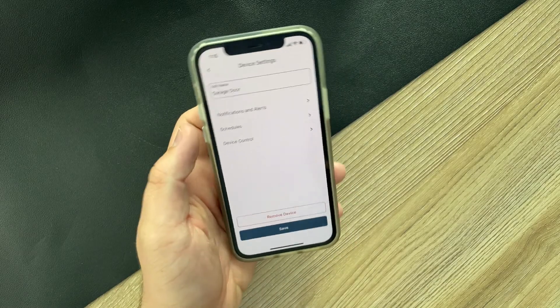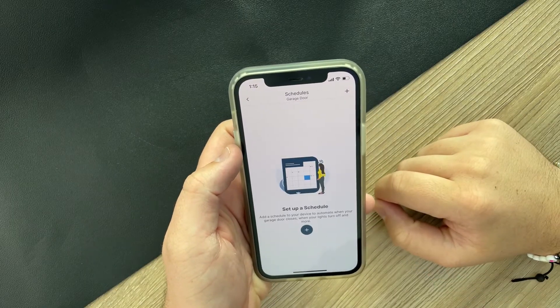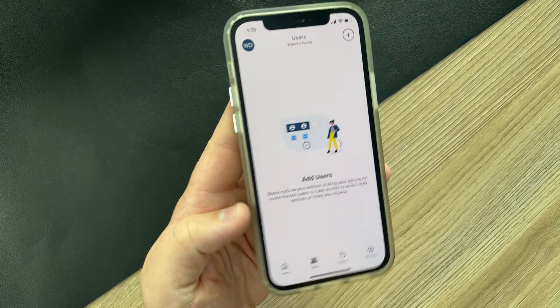In the settings of the app, when you tap on the gear icon, it will give you some other options to control the device. The main one that I've used would be setting it on a schedule. This is a great and simple way to assure that your garage door is closed whenever you want it to be — mainly used for people that want to have the garage door close automatically at night.